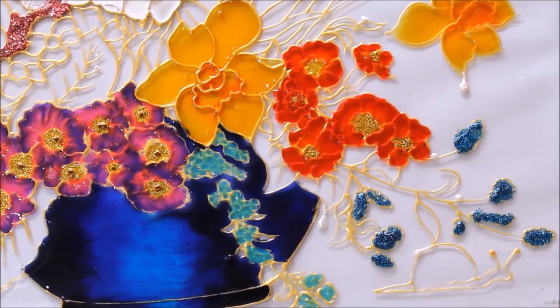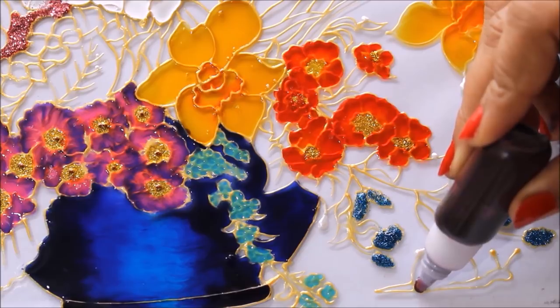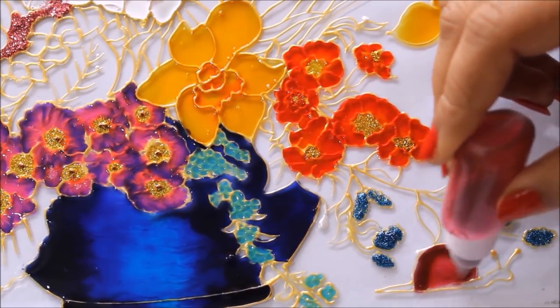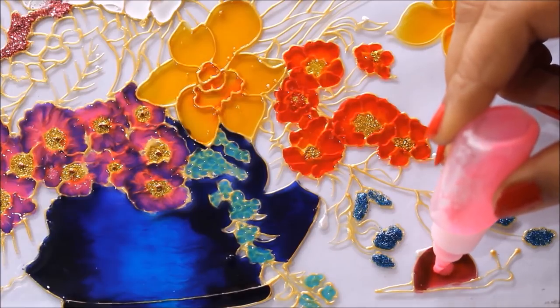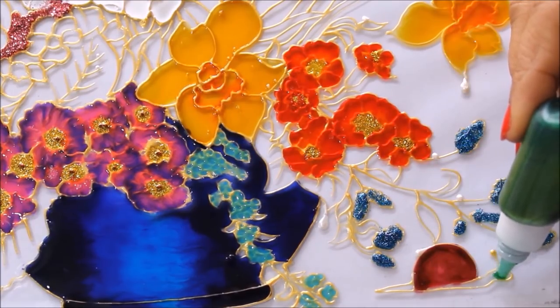Now we are going to color this little snail. For that I'm going to use a dark maroon color, then use a dark pink color and add a tiny drop of light pink, then add a little bit of green.